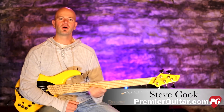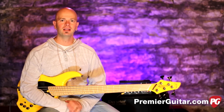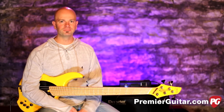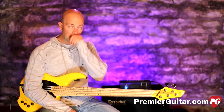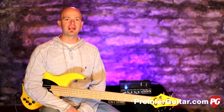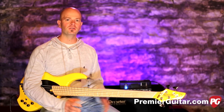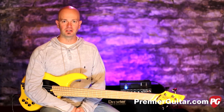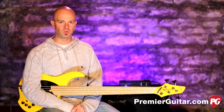Hey everybody, it's Steve Cook with Premiere Guitar and PremiereGuitar.com. Today we are looking at this little guy, the Demeter Bass 400. Demeter's been around for about 30 years — a long time — and Demeter has been making great bass products for many years. Everybody's using them from Sting to Neil Young and everybody in between. Their preamps are darn near legendary in the bass world.